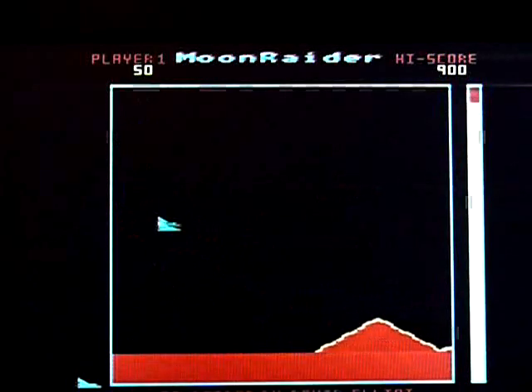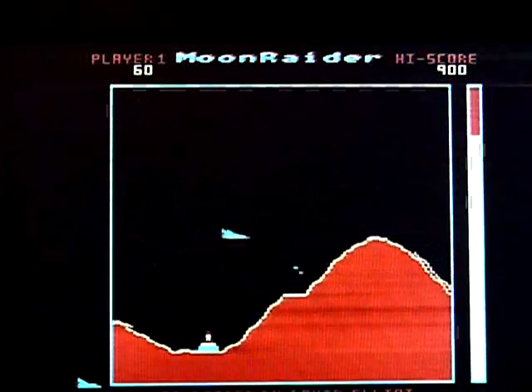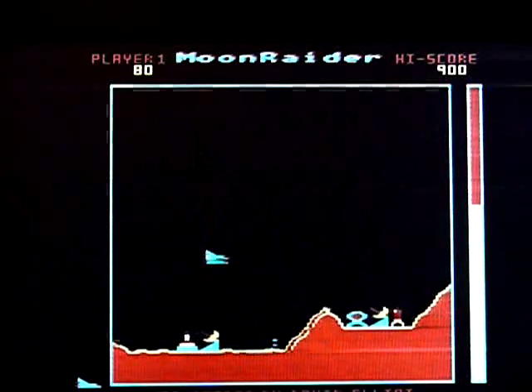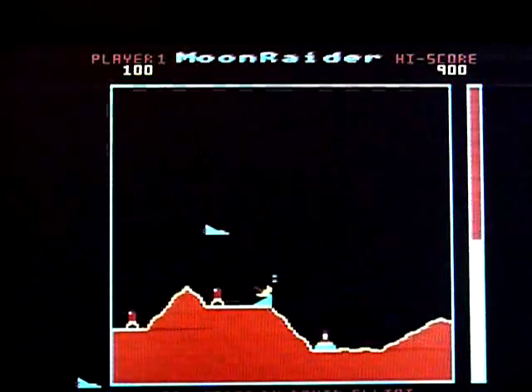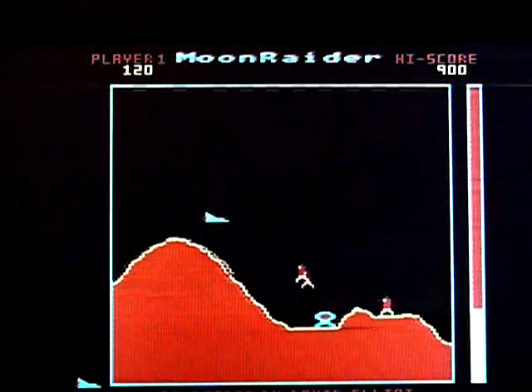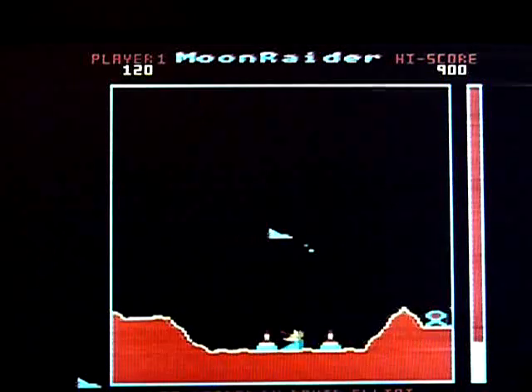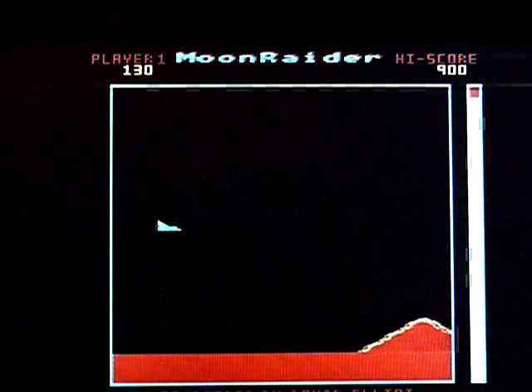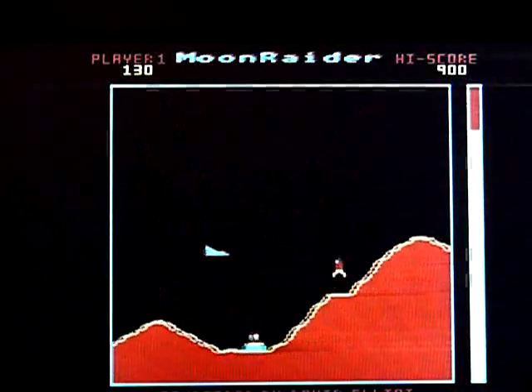I mean this — yeah, it's Scramble, so it's not original. But that horizontal scrolling I find quite impressive. The graphics are nice and colourful. I mean it's big, it's bright, it's chunky. I like it. Yes, I do.